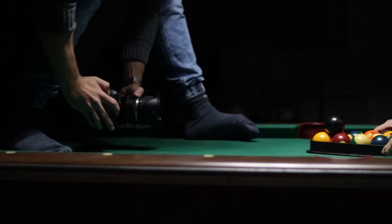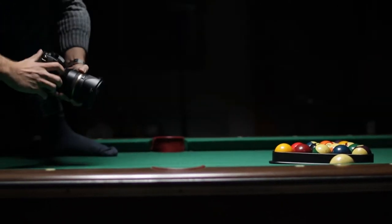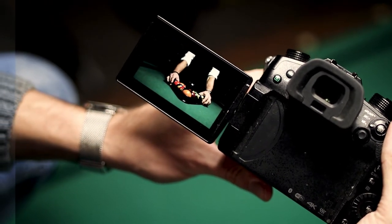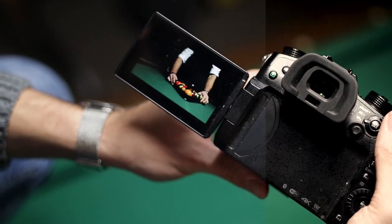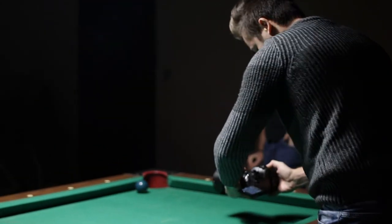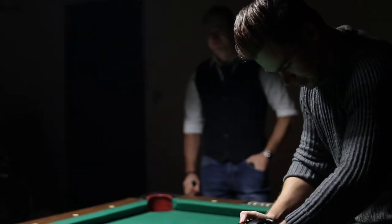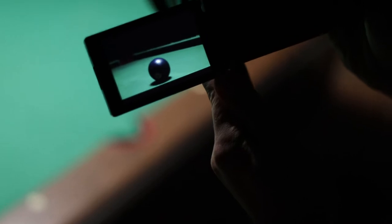We shot everything handheld on the GH5 camera at 120 frames per second to get the cinematic slow motion look. The footage will not be shaky because we're shooting handheld. We also took some shots of rolling balls — we weren't really sure if we'd need that later on, but just to have that footage.